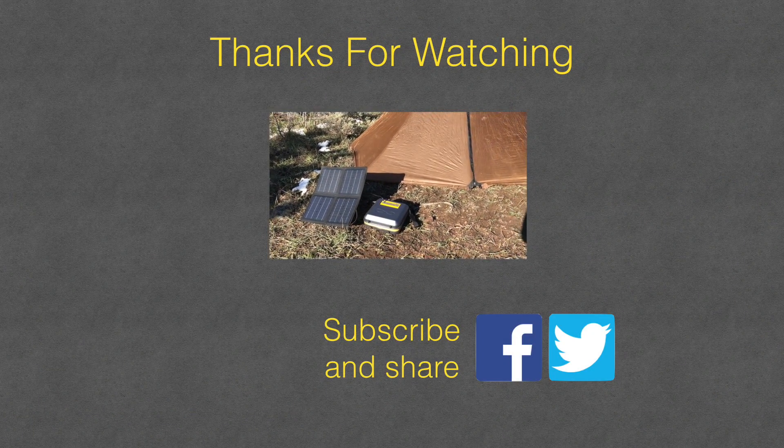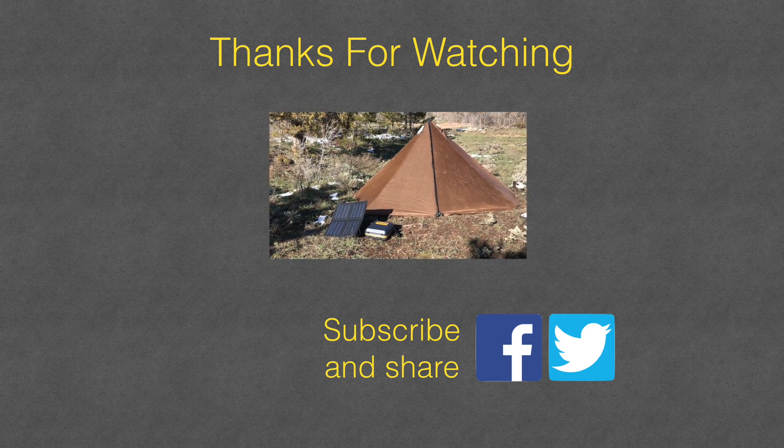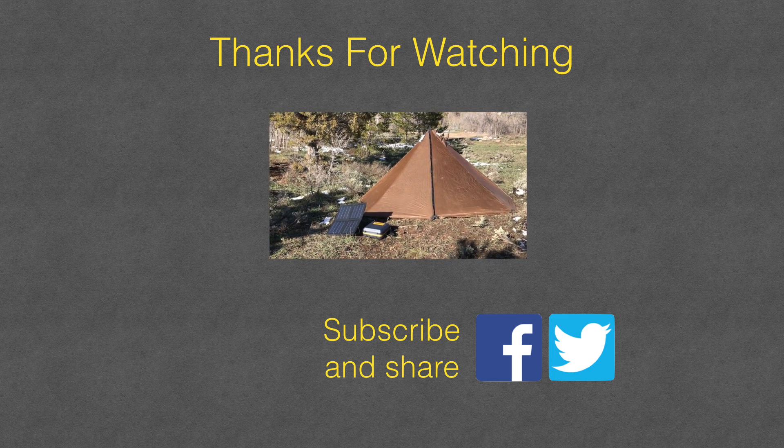Hope you found this video useful. If you did, please feel free to subscribe to be notified of any upcoming video content we put out, and please feel free to share with your friends. Thanks for watching.